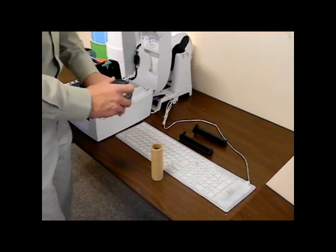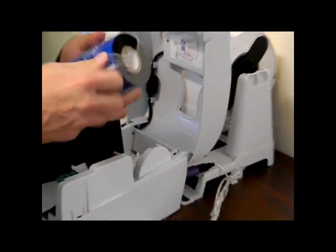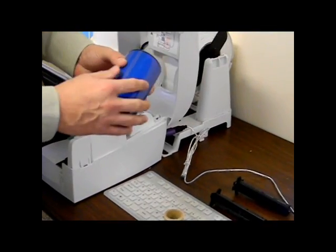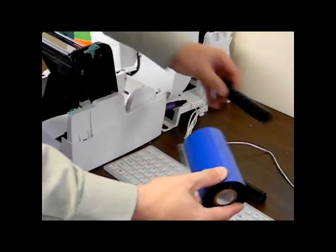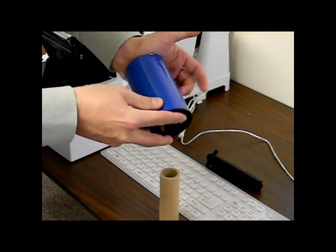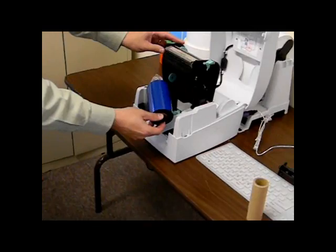Next, we want to load the ribbon. The GC Flex uses the 984 foot long durable ribbon, a ribbon four times longer than the GC1 ribbon. Unwrap the ribbon, peel back the ribbon, and push the black core holder into the ribbon core. Attach the black ribbon holder under the print head in the back of the ribbon and print head assembly in the slots provided.